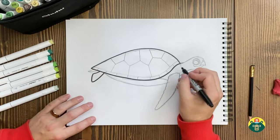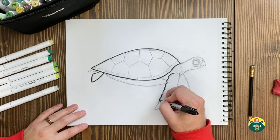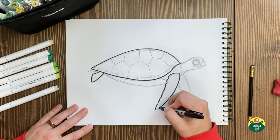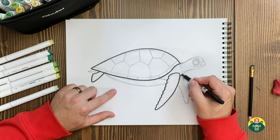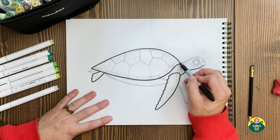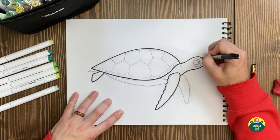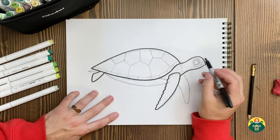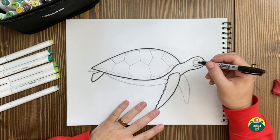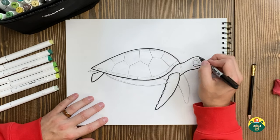The largest sea turtle is called a leatherback. They're called leatherbacks because the top of their shells feels and looks leathery — they have ridges and don't have a traditional turtle shell pattern. I think the largest one ever found was eight and a half feet long. When I was in Hawaii, I went snorkeling and we went to a spot with lots of sea turtles, so we got to swim with them. It was a really cool experience.